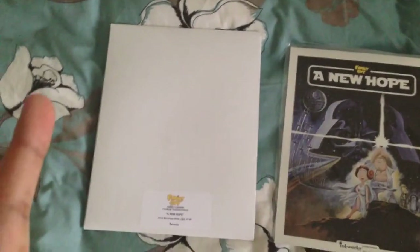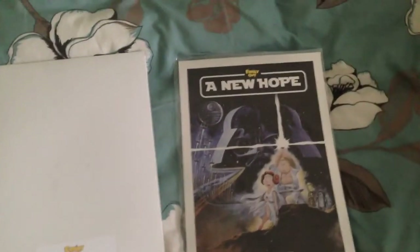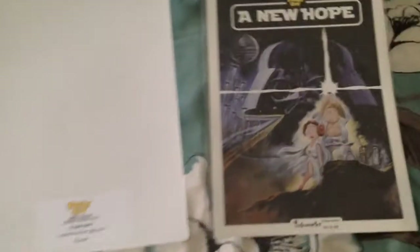But for the meanwhile, I want to show you guys my limited edition Family Guy Inkworks A New Hope Uncut Mini Press Sheet.